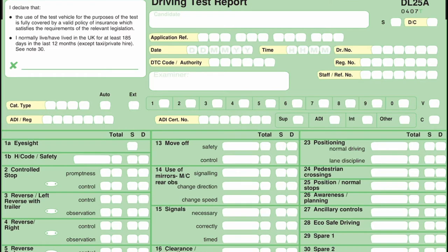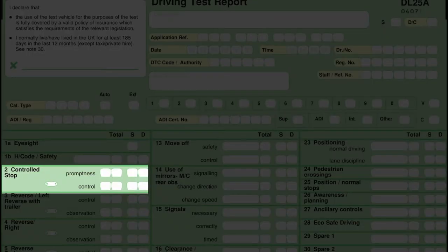Box 1B you do not need to worry about because you've passed your theory test, so it doesn't come into that category. Box 2 is the control stop, otherwise known as the emergency stop.